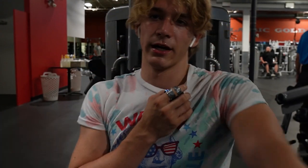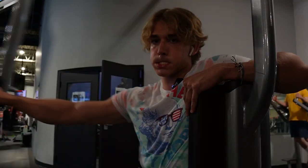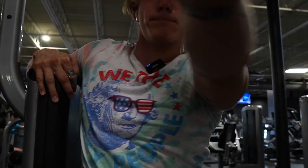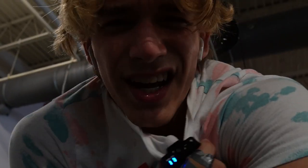Three sets of eight on the reverse back fly — one arm at a time. One arm at a time is better than two because you can get the complete stretch. You just want to line up parallel to the seat, brace yourself, and then go. You can do it with cables or dumbbells. Three sets of 12 — just work your side delts.